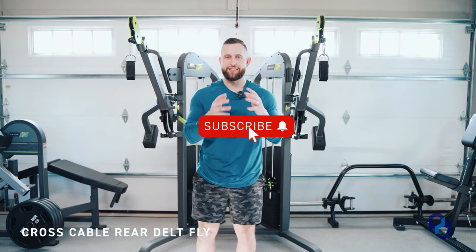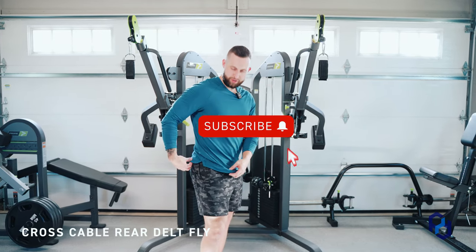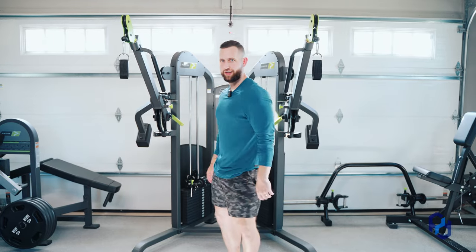Please like this video, subscribe to the channel, and let me know what you think in the comments.